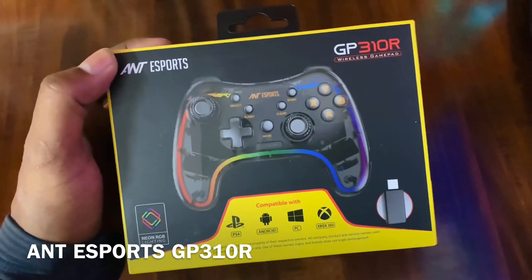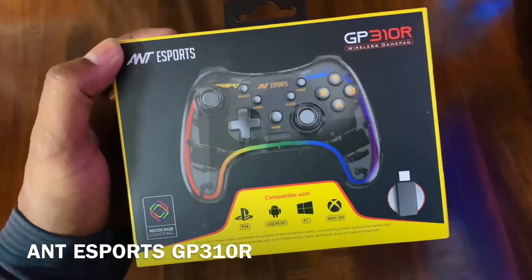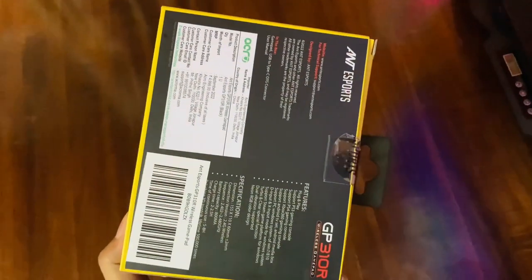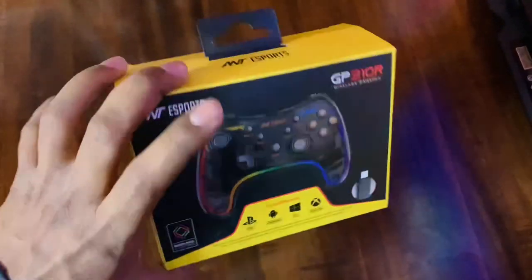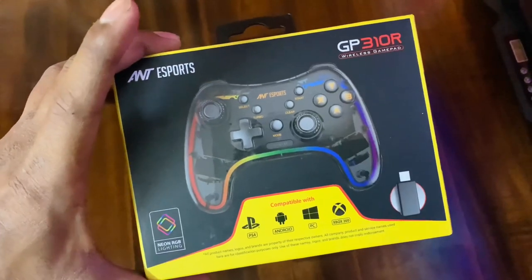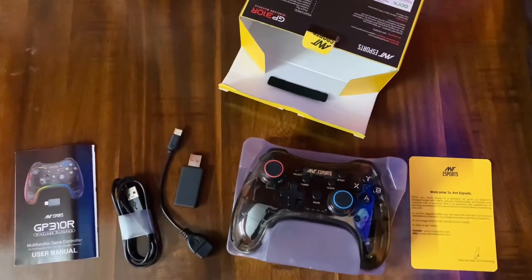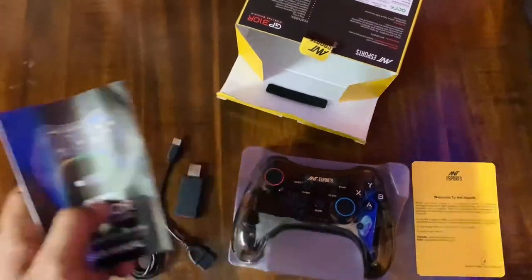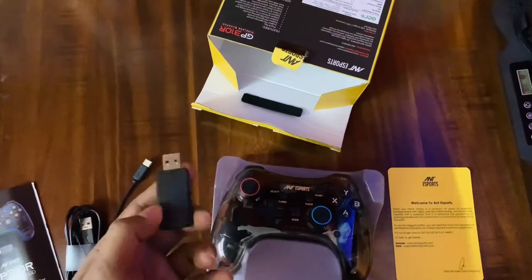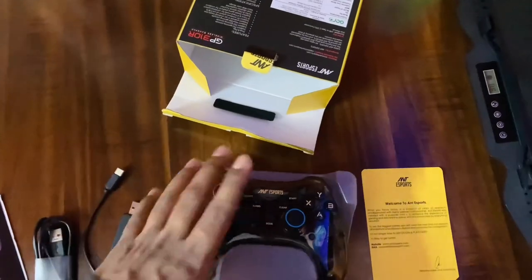The model name is GP310R, which has a wireless version. If you want to buy a wired version, you can choose the GP110R. The box comes with the usual mid-range packing. We get a manual guide, a charging cable, a USB Type-C to Type-A converter, a large dongle, and the gamepad itself.